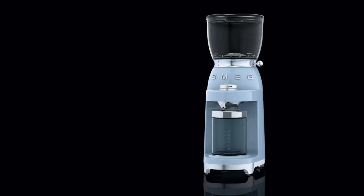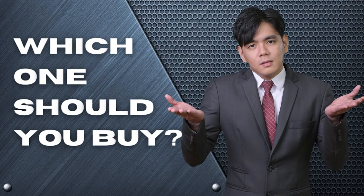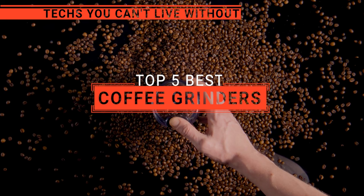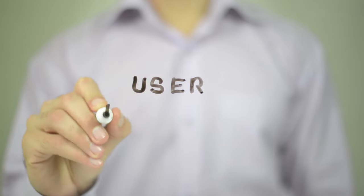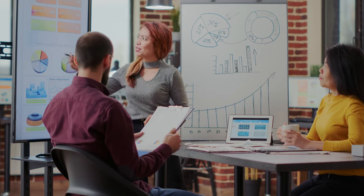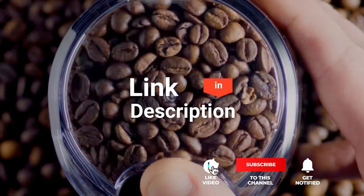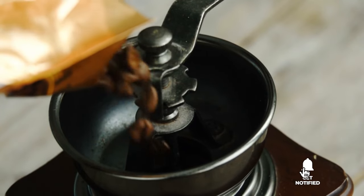The KitchenAid? The Baratza or Smeg? Perhaps the Breville or the Fellow Ode? Which one should you buy? In this video, we will be looking at the top five coffee grinders available on the market today and will tell you which one is best for you. We made this list based on our own opinions, research, and customer reviews. We've considered their quality, features, and values when narrowing down the best choices possible. If you want more information and updated pricing on the products mentioned, be sure to check the links in the description box below. Here are the top five best coffee grinders.